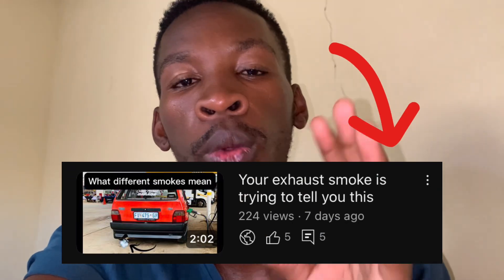So your car is smoking and you don't know what's wrong? Watch this video — it will show you what's wrong with your car by looking at the color of the smoke coming out of your exhaust.